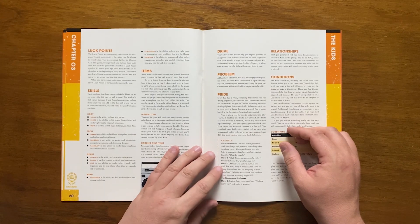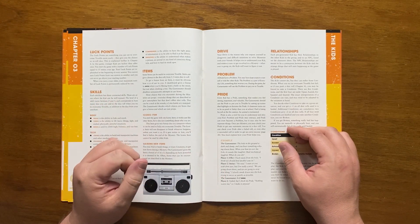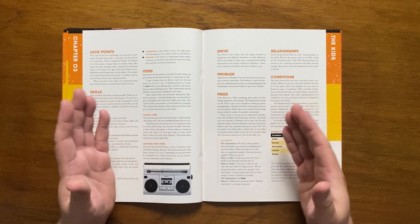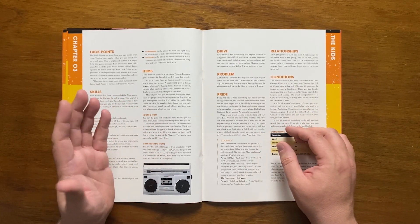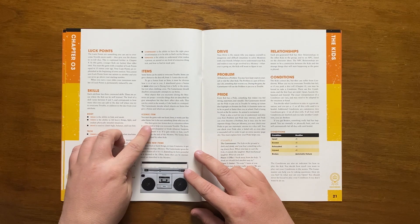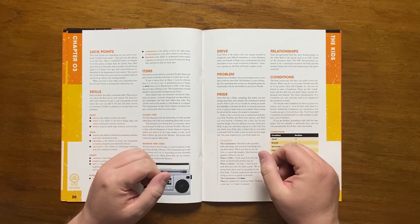Items are a useful commodity in Tales from the Loop and can give bonus dice to roll. For example, a skateboard gives a bonus to move when running away, but not when climbing a tree. All kids start playing with an iconic item, which gives them two bonus dice in an appropriate situation where trouble can be overcome.